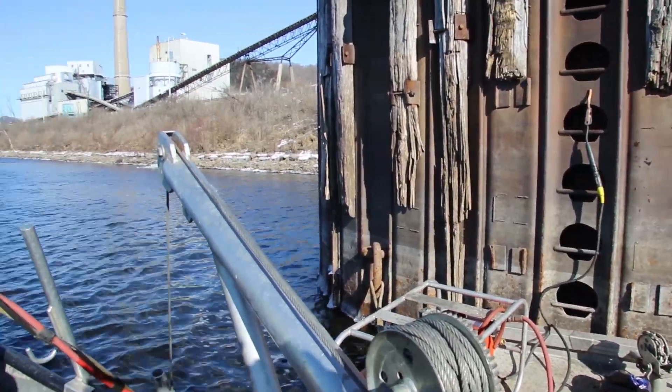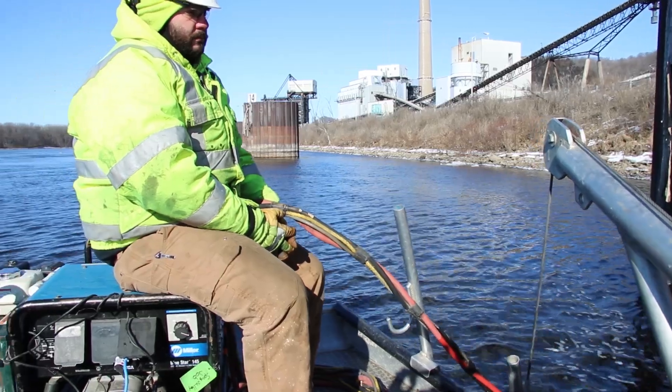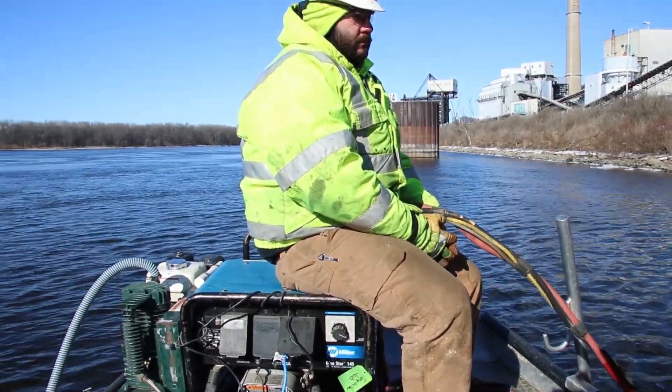Adam, Blake, and John encourage divers that are interested in a career in underwater welding to learn how to weld topside first. It's a lot easier to teach a welder how to dive than it is to teach a diver how to weld.